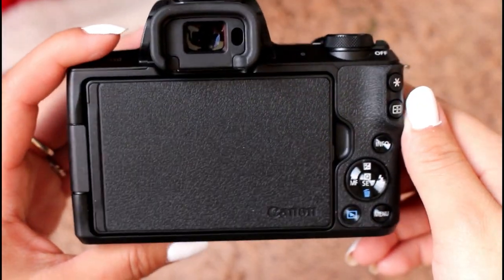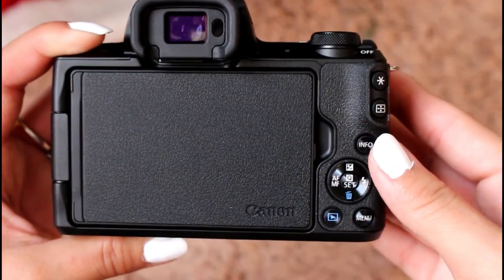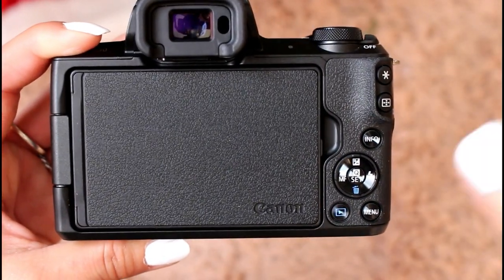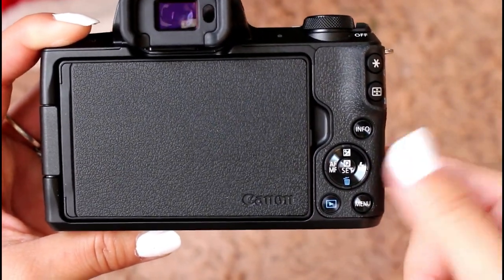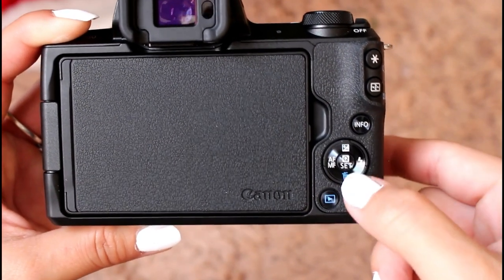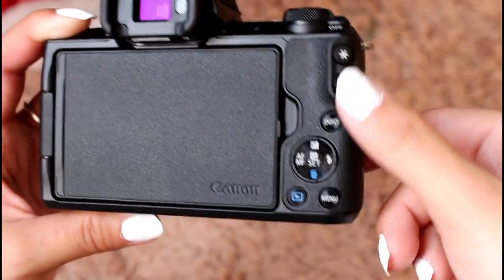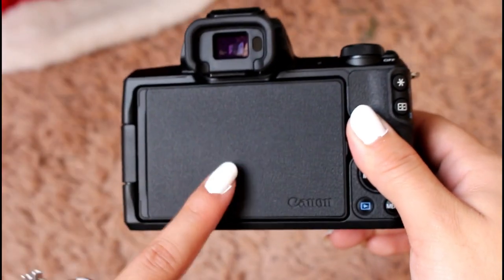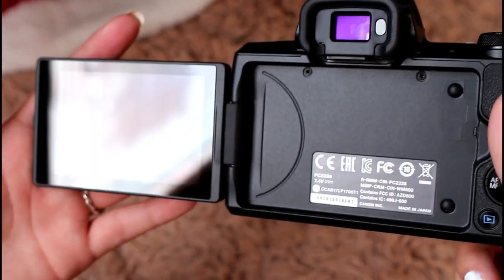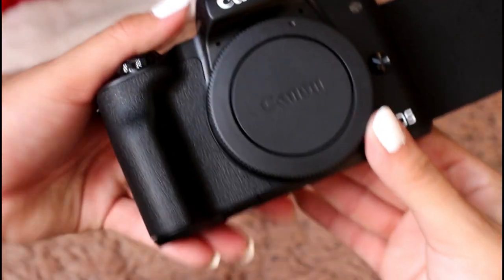On the other side of the camera, there's the viewfinder where you look in when it's off to see the image. There's also a small area showing your camera roll, and buttons for autofocus, manual focus, settings, delete, flash, and a couple of other buttons I don't know yet.